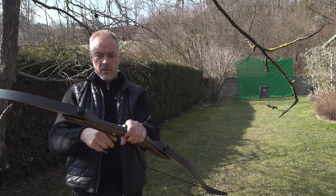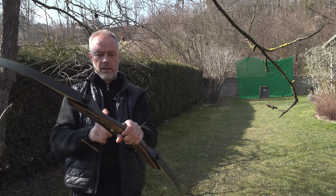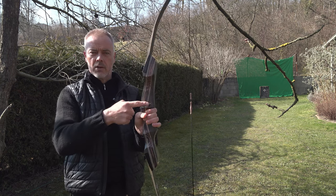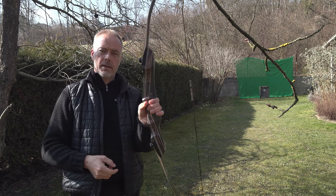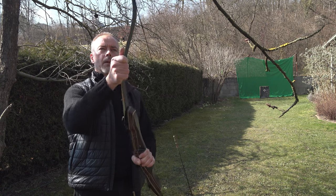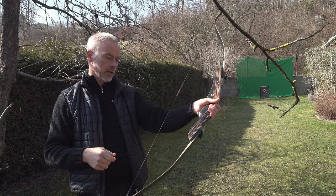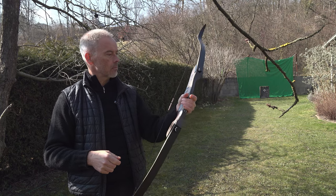You put felt on the arrow pass and then you don't hear anything anymore. No scratches, nothing. The arrows fly nicely. It's a well-designed bow - you don't have to worry. Very well done, Tachyon Archery. Sounds good.